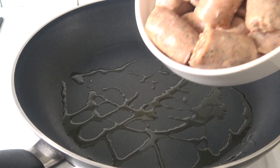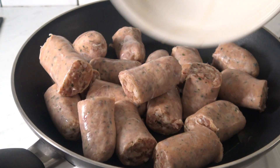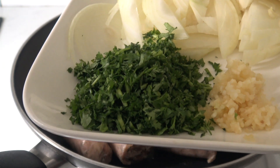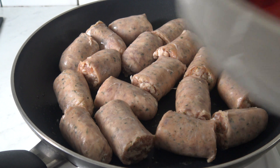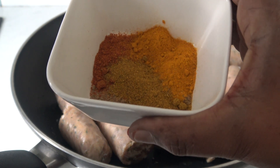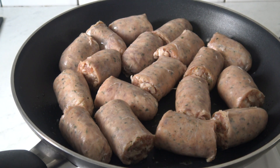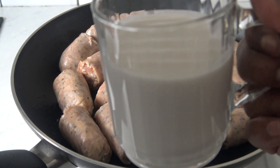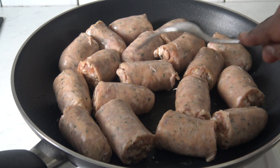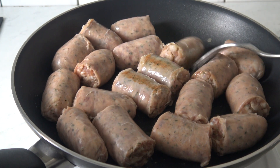Today we're gonna be making biravos with tomato gravy. We're gonna first fry the biravos and take them aside. Here I have onion, parsley, garlic, two cans of tomato, and my spices: cumin, coriander, paprika, and turmeric. I also have bicarbonate of soda and coconut milk. I'm gonna teach you how to make the best tomato gravy, so keep watching. We're gonna fry our biravos until golden brown.